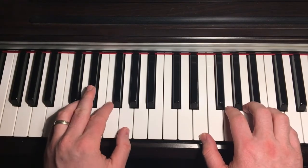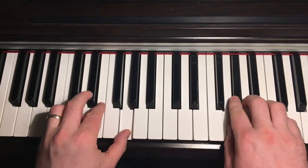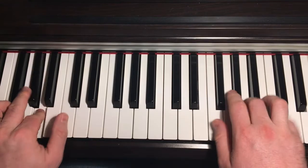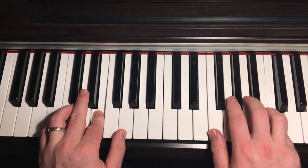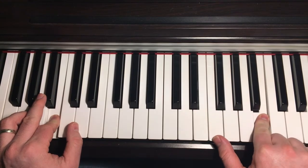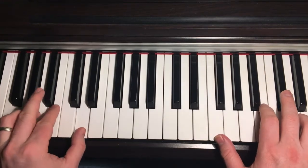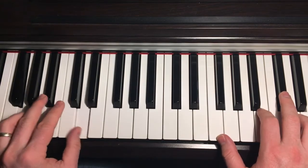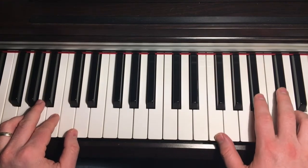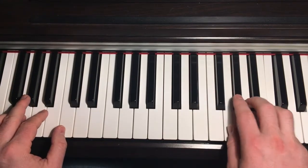I'll just do that bit slowly again — going from the C to the F position and back to C. Then for the G position, slide off the B-flat onto the B and the D — just two strikes in the right hand. Back to the F and the little run, then back to C.